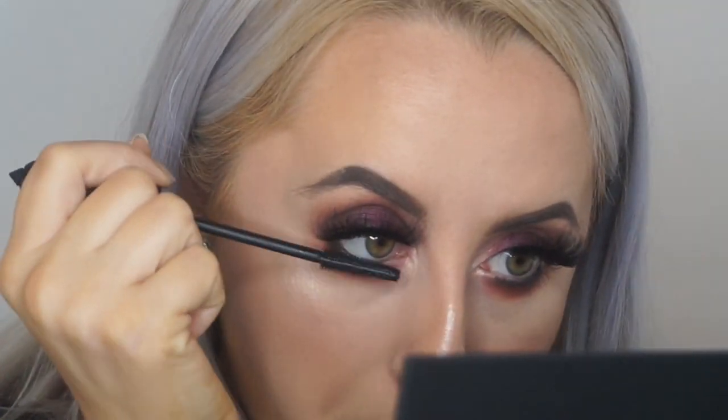Now I'm just going to pop some more Bad Gal Bang on the bottom lashes. And that's it — I'm actually loving this. I'm just going to spray a bit of Mario Dedivanovic setting spray. Now, lips — let me just zoom out a little bit.